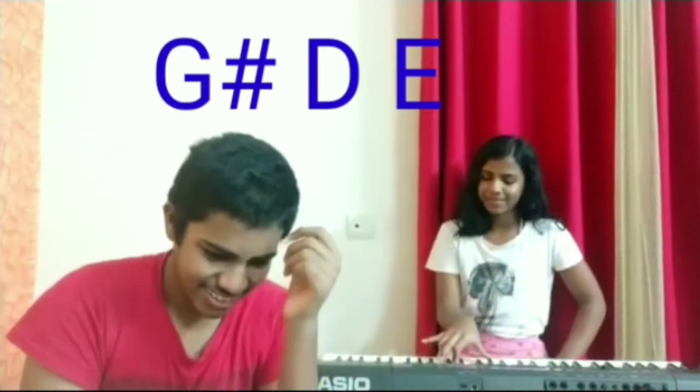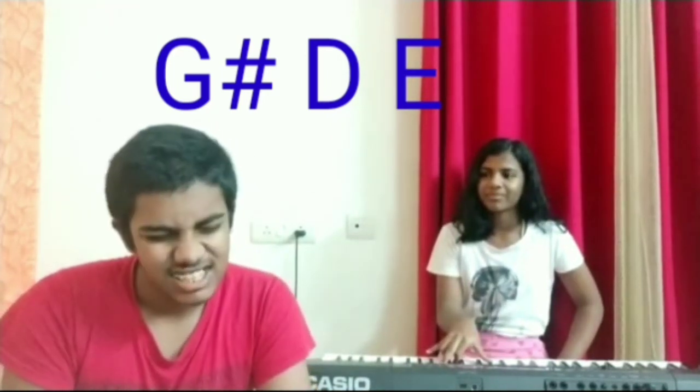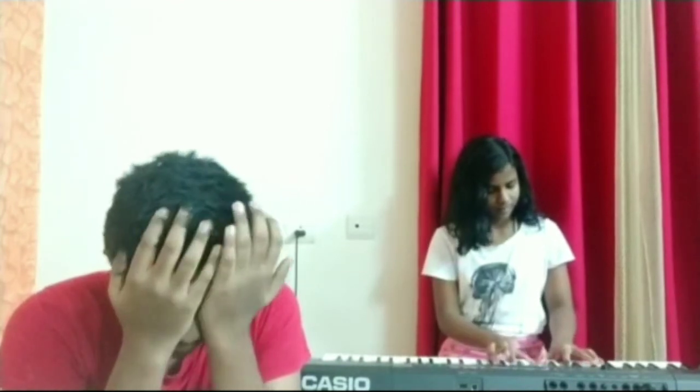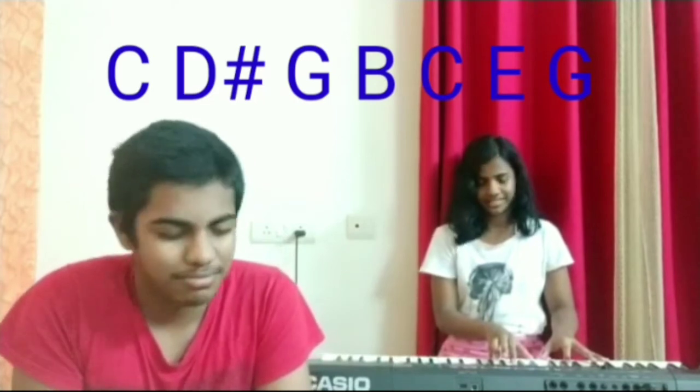Play again, play again. What is it? G sharp, D sharp, E. G sharp, D sharp, E. No. Tell me, what is it? G sharp, D, E. Yeah — one note is off. Can I have a hint for this one? Like how many notes? Seven. Seven. Okay. Play again.